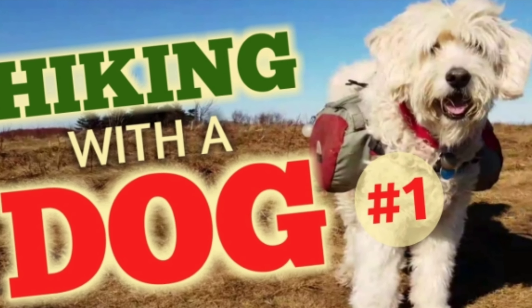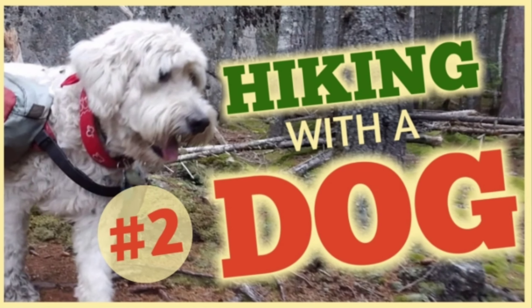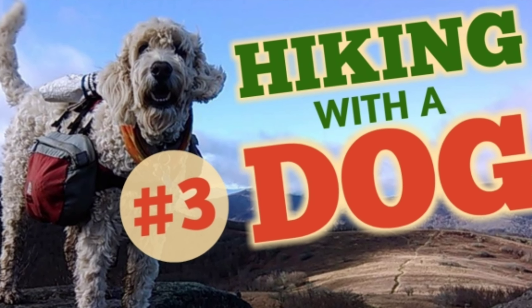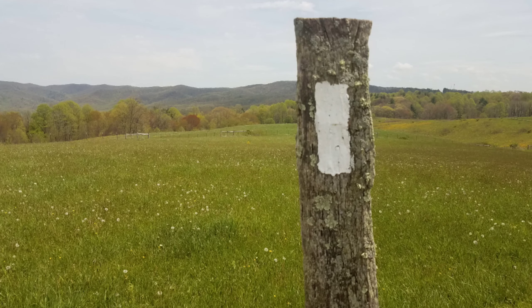If you'd like to see more videos on hiking with a dog, I have an entire ongoing series with a ton of trail-tested information. I'm going to leave a link to those videos on the screen, and the next tips and tricks video in the hiking with a dog series will be coming to you from the Appalachian Trail.